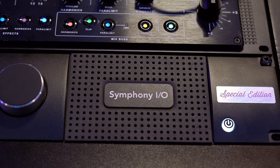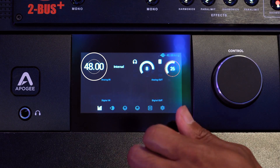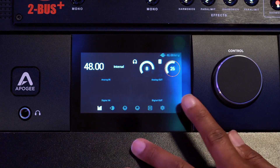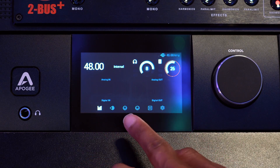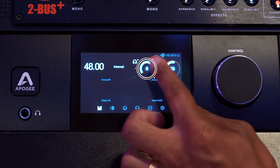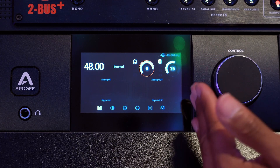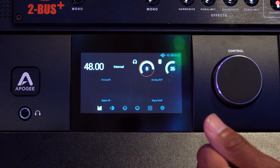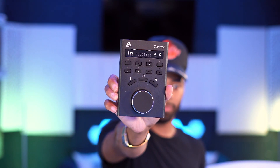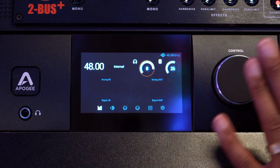So let's talk about the touchscreen display of the Apogee Symphony IO Mark II Special Edition. Right at the front of the touchscreen, you're greeted with the sample rate — which is awesome. You're also greeted with display meters — inputs and outputs — as well as digital inputs and outputs to let you know what's coming in and out of the system at all times. You also have headphones and the actual monitors, which you can click and turn up and down right on the front of the piece. This also coincides with the remote control and the app.